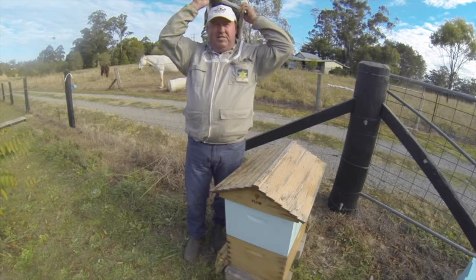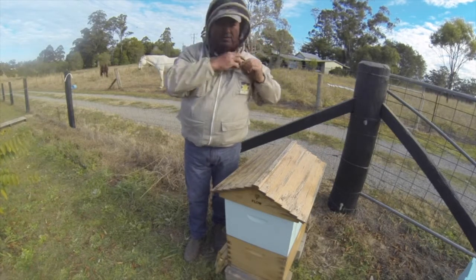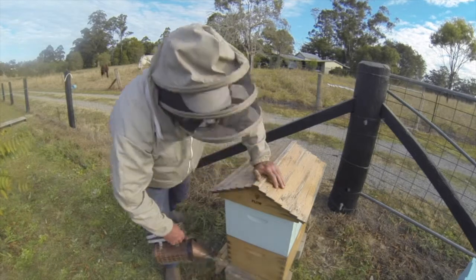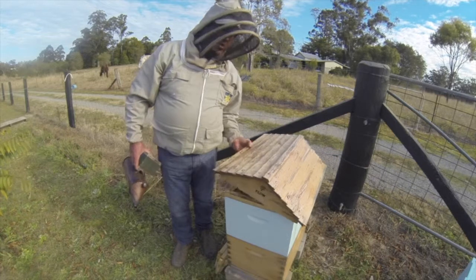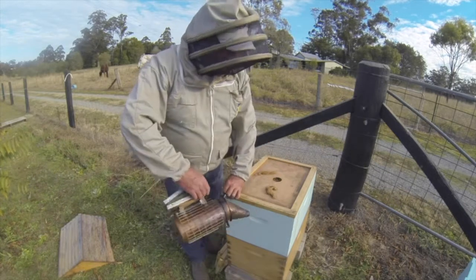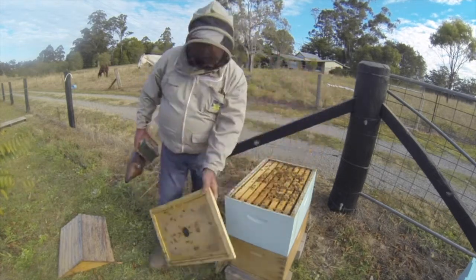Always wear your veil when you're checking bees — much safer. A bit of smoke. As you can see, this is a Flow Hive. Without the flow box on it, it's just a normal beehive. The flow frames are in the shed because they're empty — it just leaves too much space on the hive. We want them nice and compact this time of year so that the beetles don't become a problem.